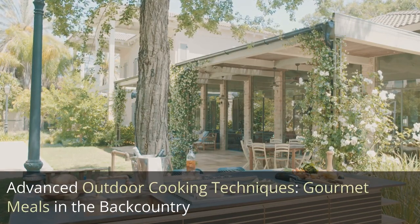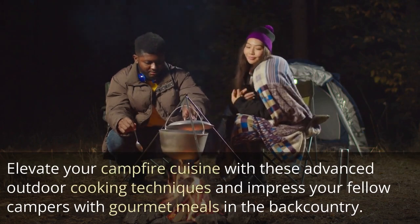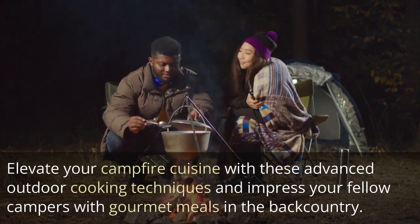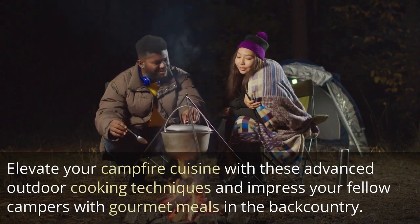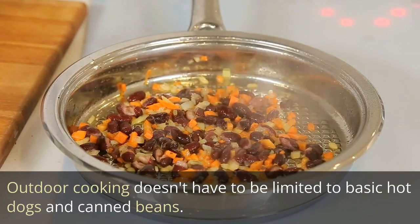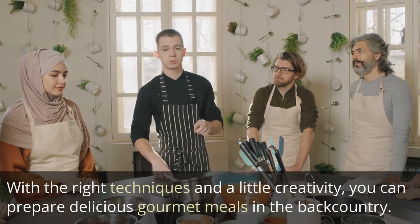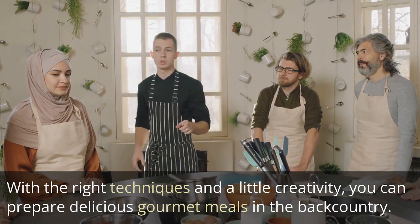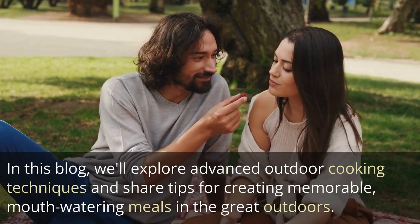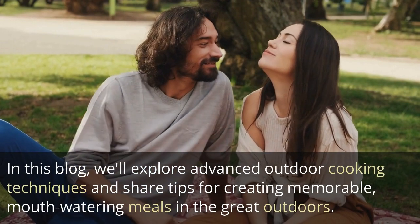Advanced outdoor cooking techniques: gourmet meals in the backcountry. Elevate your campfire cuisine with these advanced outdoor cooking techniques and impress your fellow campers with gourmet meals in the backcountry. Outdoor cooking doesn't have to be limited to basic hot dogs and canned beans — with the right techniques and a little creativity, you can prepare delicious gourmet meals in the backcountry.